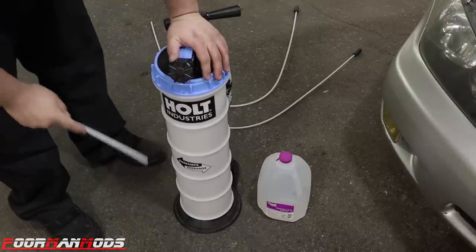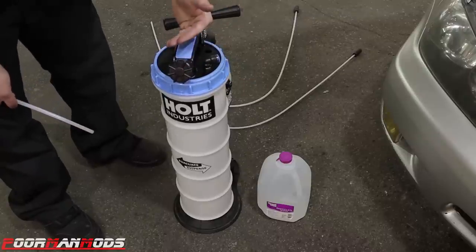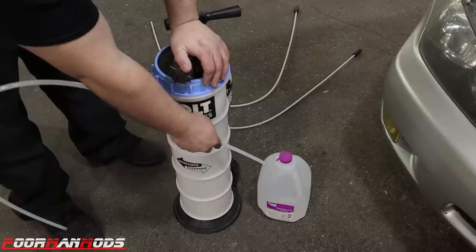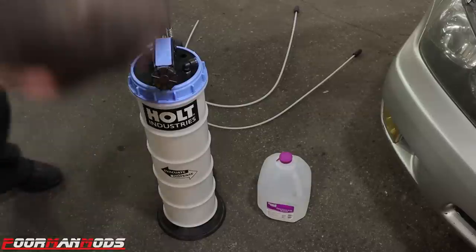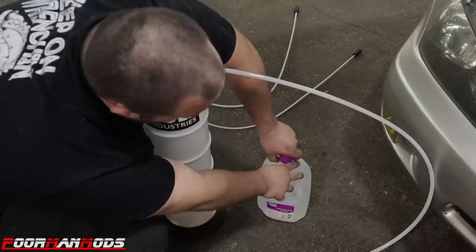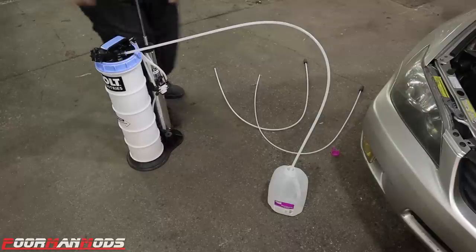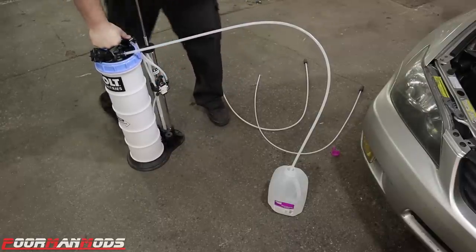My problem is the way they designed the bottom of the reservoir — I'll show you after the demonstration. When you extract a fluid it fills up the reservoir, but when you go to dispense you have a percentage loss. I have a gallon of water here and I will demonstrate: we'll suck a gallon of water out and when we put it back in we won't have a full gallon. This is the main extraction line — you just push it right into the push-lock fitting. We have the hose in the gallon of water; pull up on the switch to extract and then just pump.